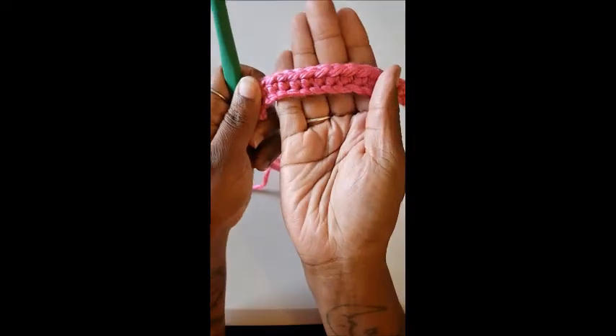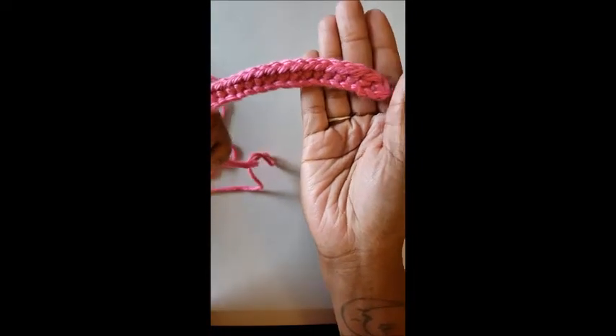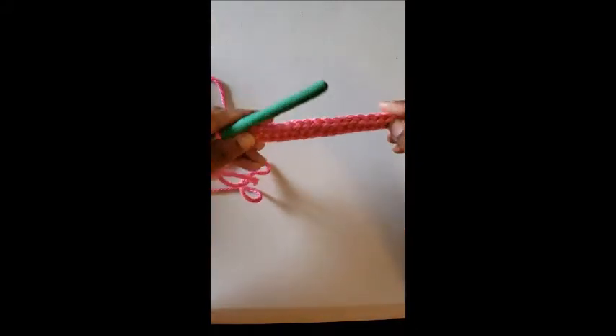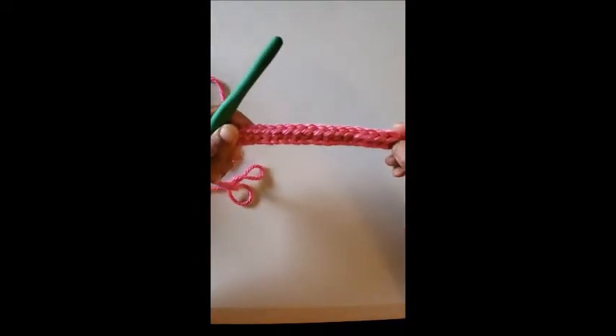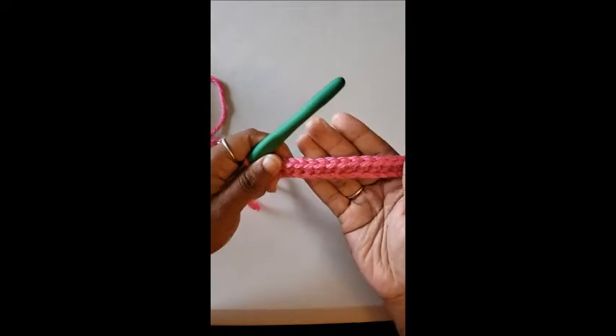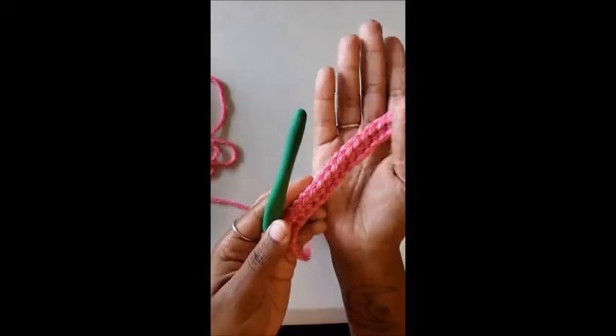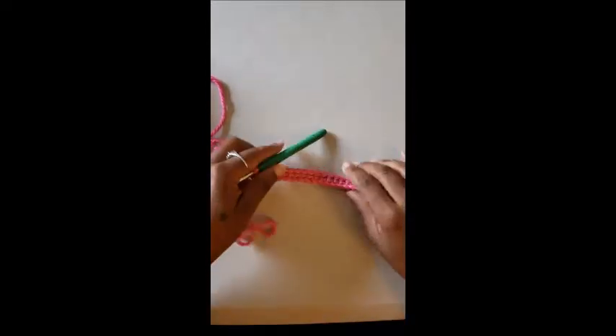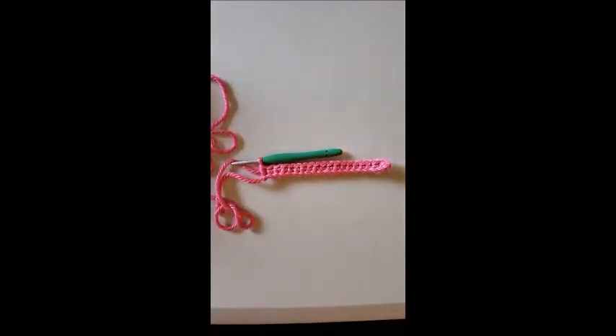This is what your first row should look like. That's your first row of single crochet. It looks a little curved, but don't worry — as you keep going it'll straighten out. This is a stiffer yarn because it's super bulky, just so it's easier for me to show you. Pause the video here and practice your single crochet stitch. Once you feel you've got it, start the video back up and I'll show you how to do another stitch.